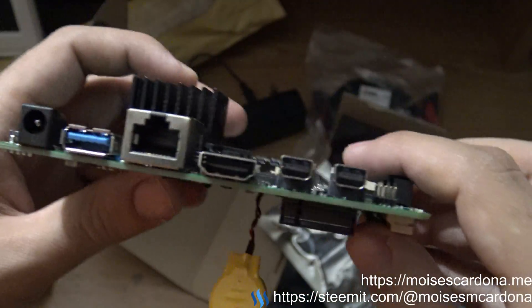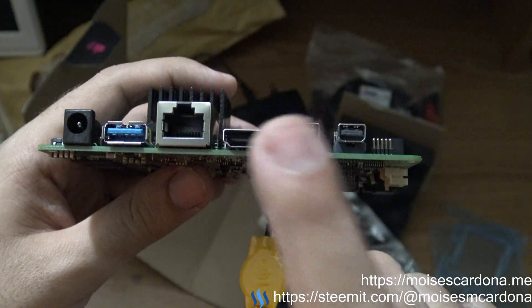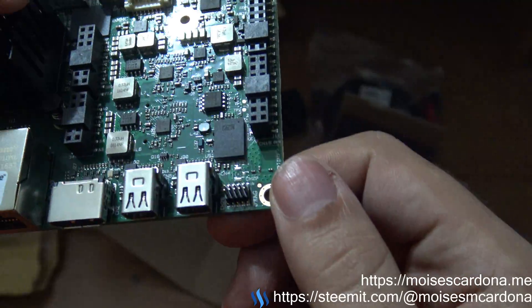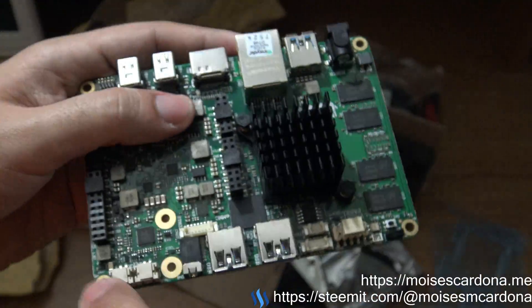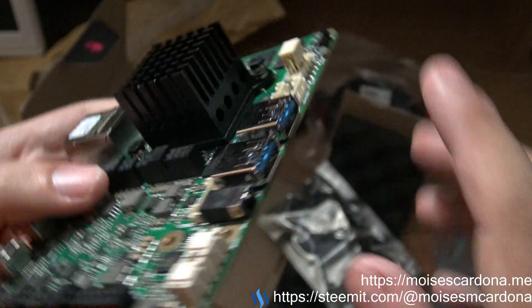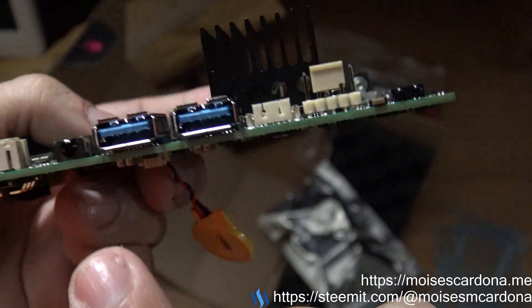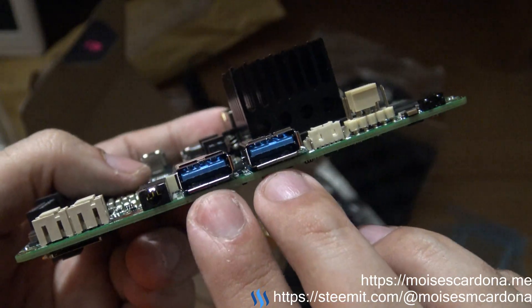Let's take a look at the ports: power, USB 3.0, Ethernet, HDMI, two DisplayPorts, and JTAG. Here we can see the speaker connector — I believe this is the audio connector — and two USB 3.0 ports.